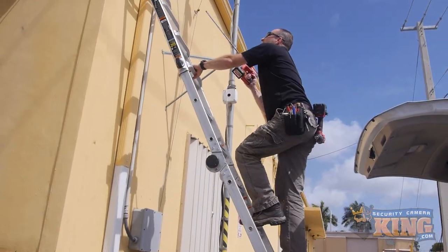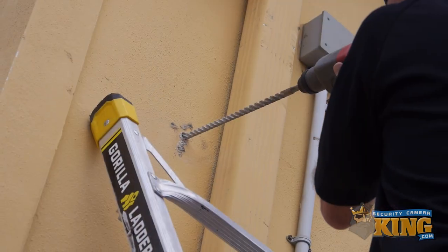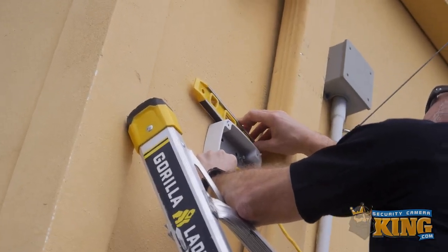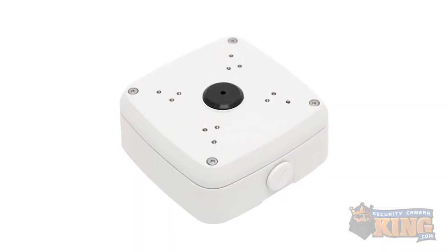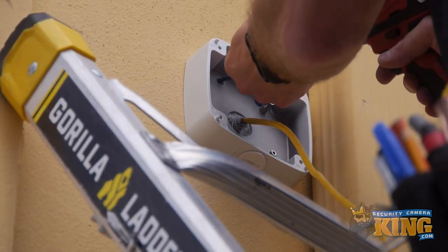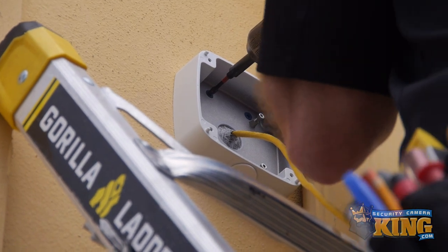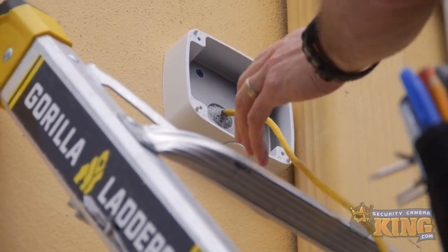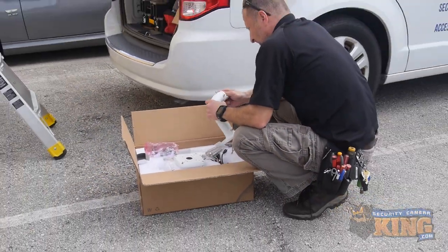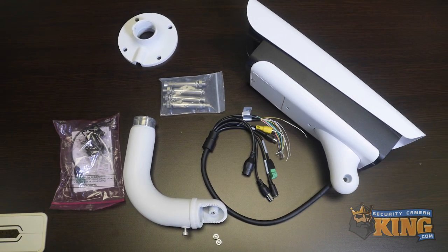Installation of the LPR series is typical to any other bullet camera. Everything you need to mount this camera to a flat surface is included in the box. However, for mounting directly to a concrete wall, we highly recommend the junction box kit sold separately. Before beginning, always ensure you have the right tools, bits, sealant, and plenty of CAT5e or CAT6 ethernet cable to ensure a solid connection from the camera to your NVR or PoE switch. We're going to show you a brief example video of the installation, but first, here's a bird's eye view of all the components that come in the box.